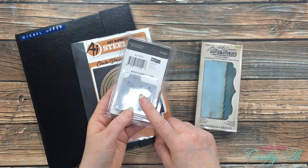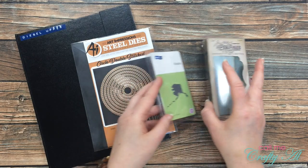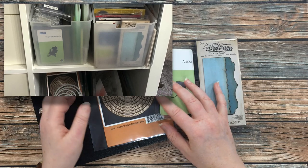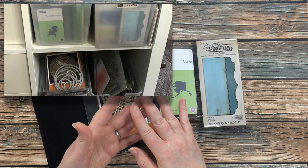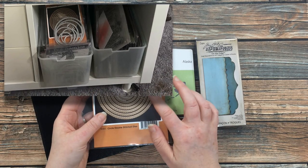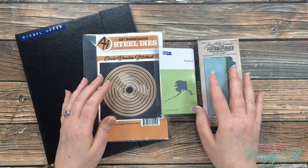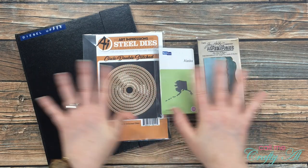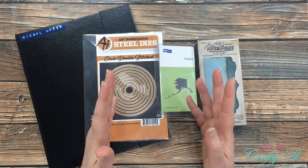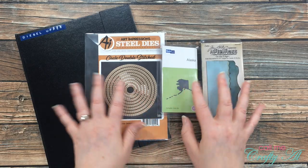These are old Quick Cuts — if you find them you might want to snag them because they're a little hard to find. On the bottom right of the shelf I keep all of my Spellbinders nesting dies as well as some nesting dies from other companies, like the Art Impressions steel dies. I find this works best for me because I know what I have in these areas, but I was finding myself not remembering what single shape dies I had — that's why I wanted to get those up on the board.